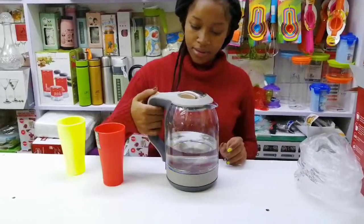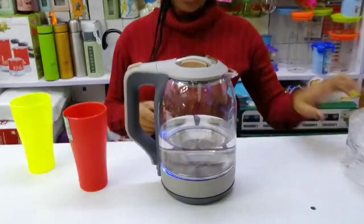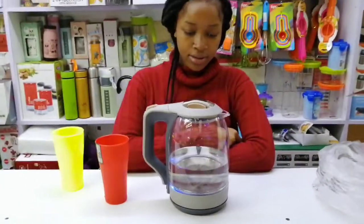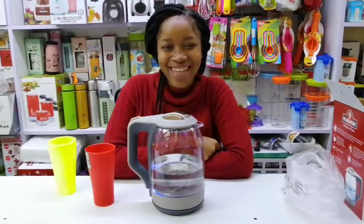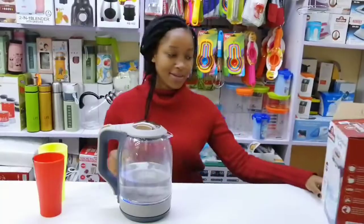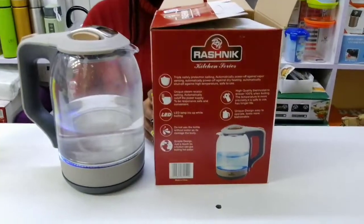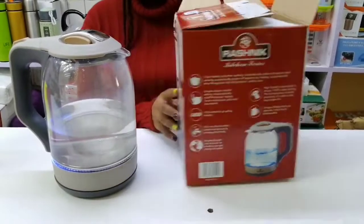Make sure you pour water inside and then you can switch it on — you'll see the LED lamp light up while boiling. It has a unique and fashionable design that is easy to operate. Just a touch of a button gives you boiling hot water, and the steam sensor automatically cuts off the power supply.